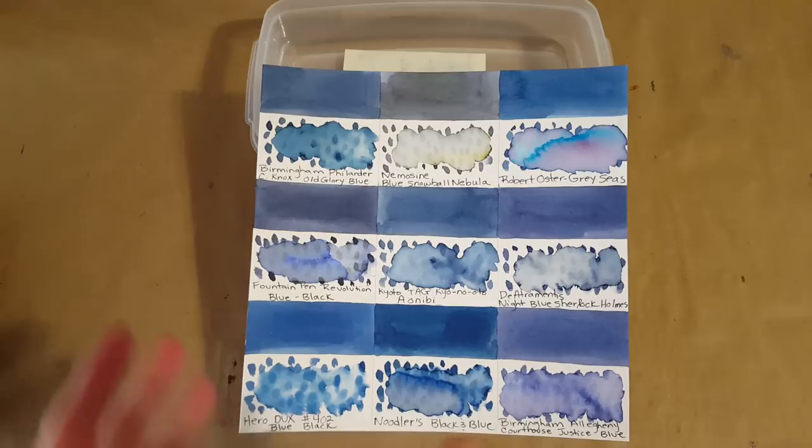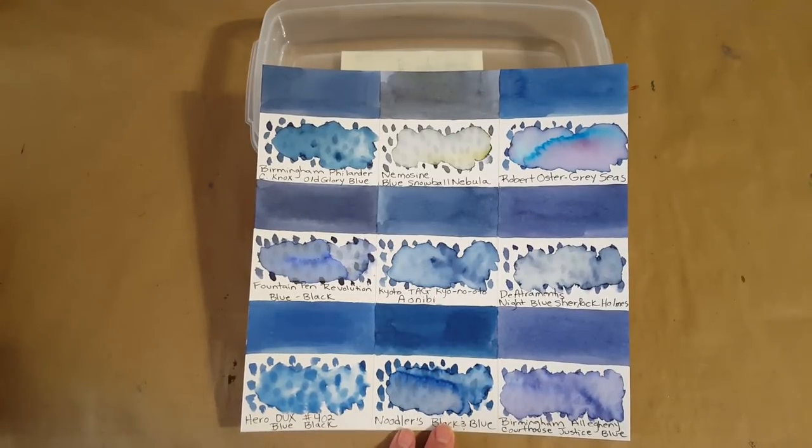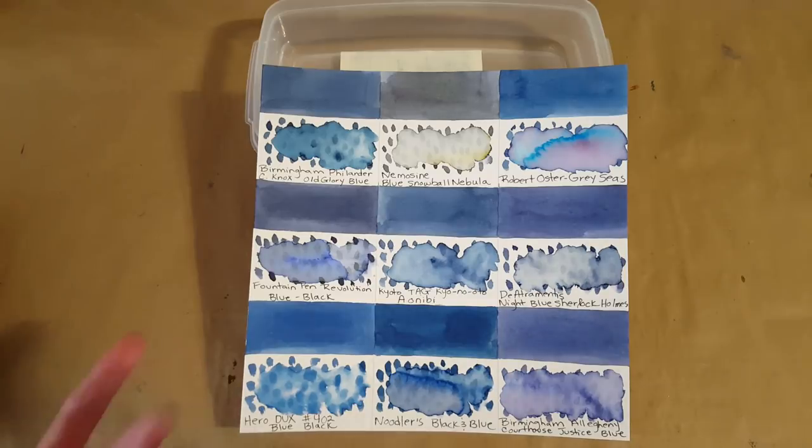Hopefully that gives you a little information. Noodler's Black and Blue seems like a darker version of this, which is really pretty. If I really needed the shade, I might be tempted to go a little darker and choose the Noodler's — but that's just me.